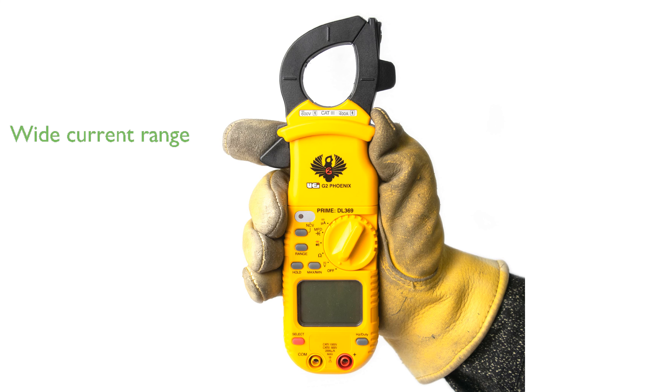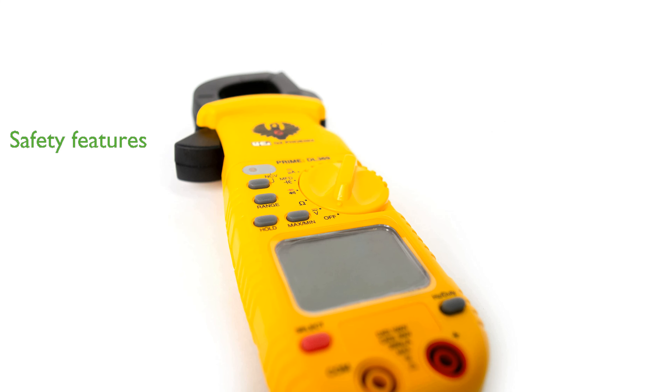The DL369 is adept at measuring alternating current up to 400 amperes, and both alternating and direct current up to 2,000 microamperes, reducing the need for multiple tools on the job. Safety is prioritized with its non-contact voltage detection and adherence to safety ratings of 600V CAT3 and 1,000V CAT2, ensuring user protection during use.